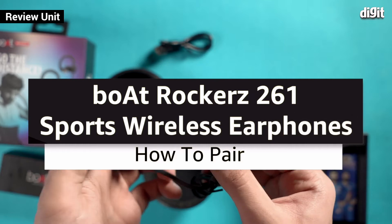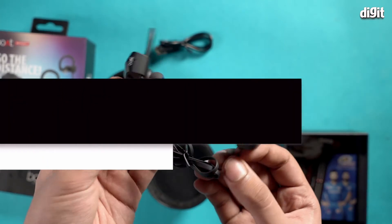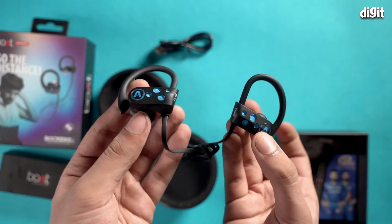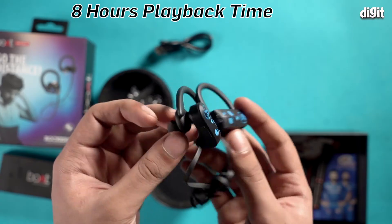The boAt Rockers 261 is a set of wireless earphones that comes with a unique design and chunky integrated controls and a multifunction button. It also has an 11 millimeter audio driver and a playback time of 8 hours.